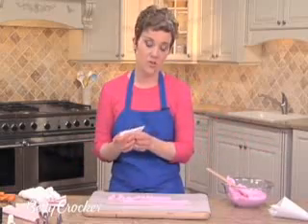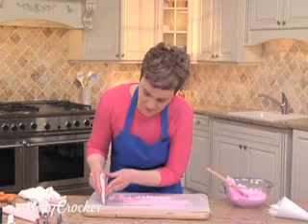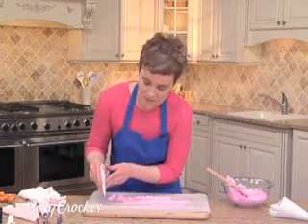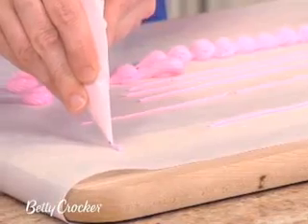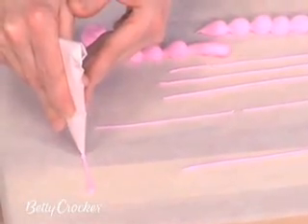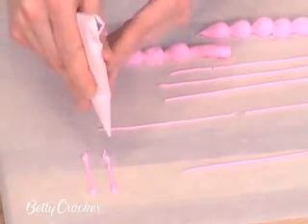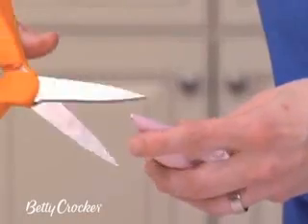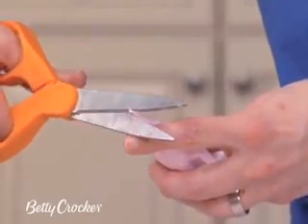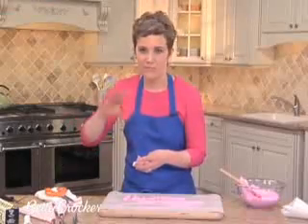A pastry cone is great for lines or writing. To do a letter, a great way for beginners is what I call bubble letters. Start with a dot by squeezing and holding in place, pulling straight, squeezing and holding in place again to tail off. If you want the line to be thicker, simply cut the hole bigger. Just remember to keep the scissor perpendicular to the bag — if you cut it at an angle, the frosting will come out all messy.